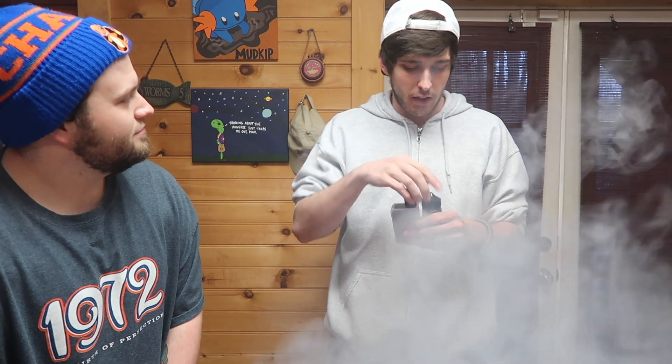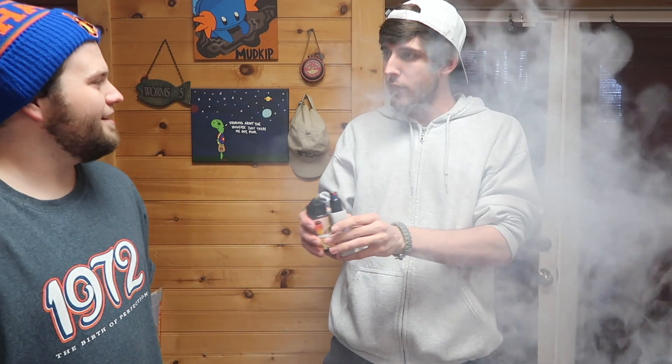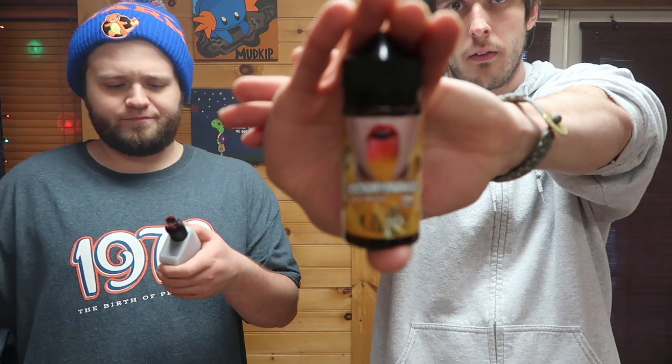Let's drip a little bit and see how she tastes. I'm pumped about this one — I love mangoes, I love milkshakes. Definitely a lot of mango hits first, and there's a nice subtle milk behind it. Got some nice fresh cotton on the Peerless Special Edition RDA, just dripping. Real strong mango flavor, blends nicely. We're not rating these but let's get a good close-up of the label.